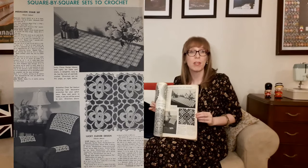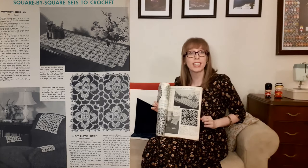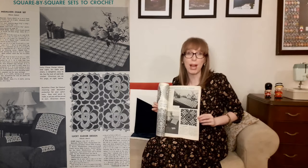On the next page are square-by-square sets to crochet. The first is the Lucky Clover design for tables and chairs — delightful, easy to do, with the look of real crochet. At the bottom is the medallion chair set: charming and decorative protection for your upholstery, easy and quick to make, a set you will be proud to own.